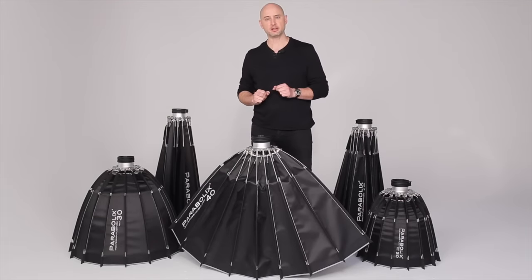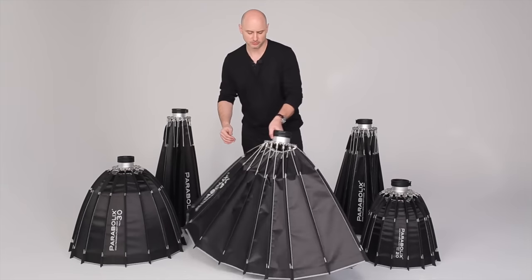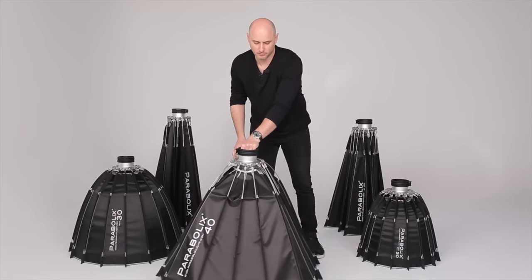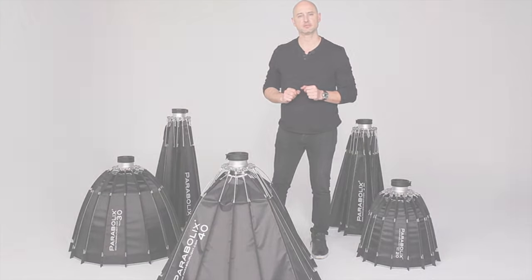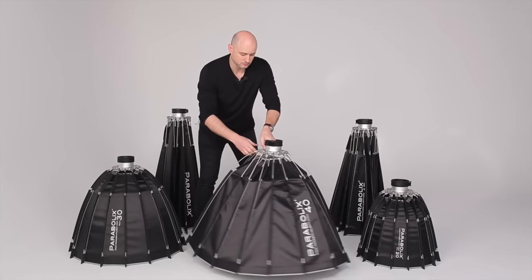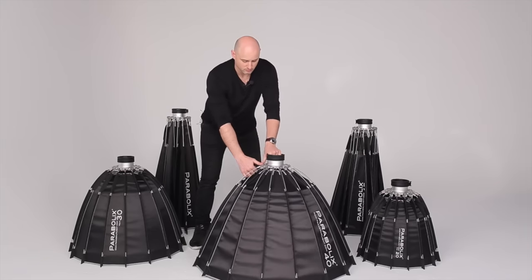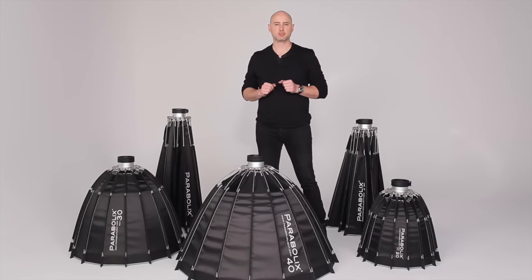Once the first pair are locked into place, continue with the next pair in the middle of the previous two. Continue this process until all support rods are locked into place.